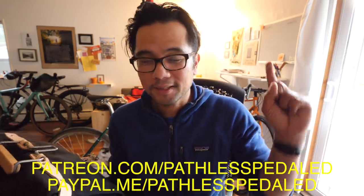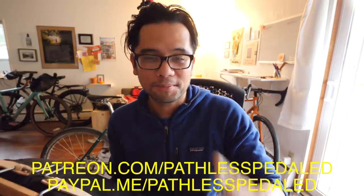If you guys have any questions about this system, leave those in the comments below. If you dig videos like this giving you first looks at unique bike products you don't see anywhere else, don't forget to like, share, subscribe, and consider supporting the channel. As always, keep the supple side down.